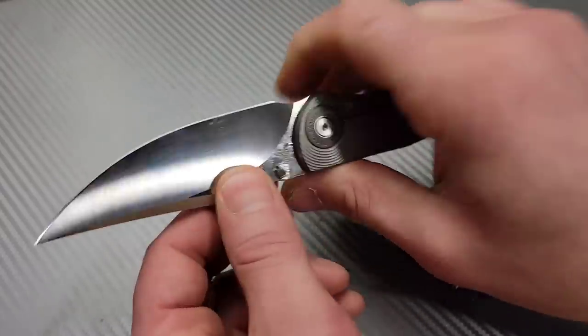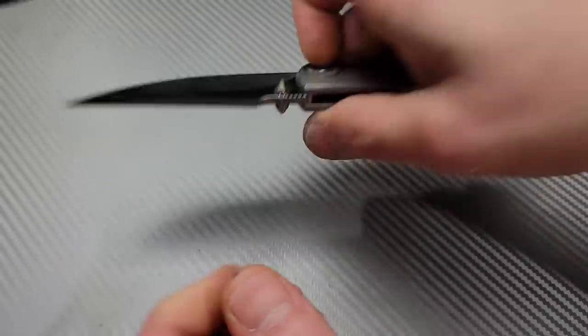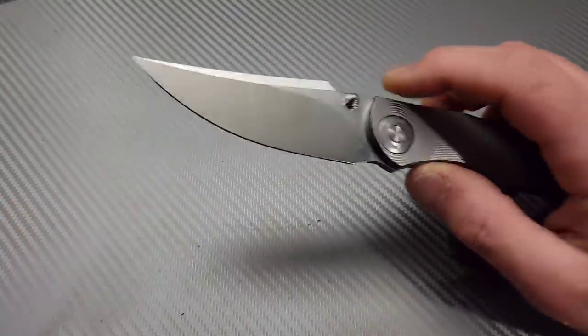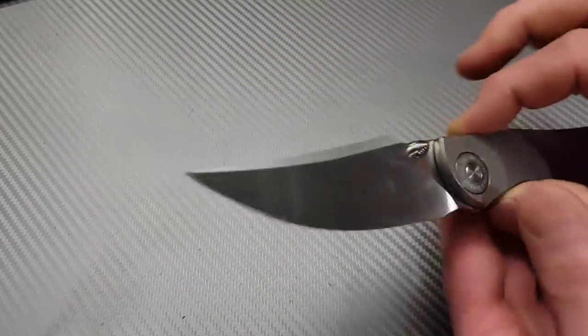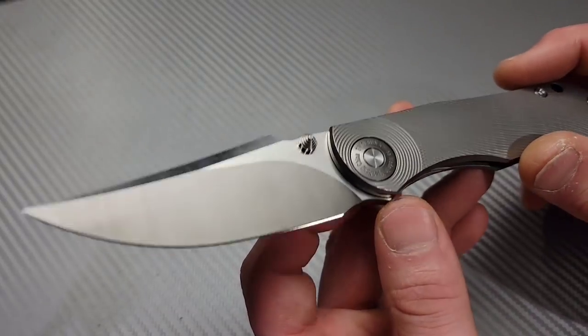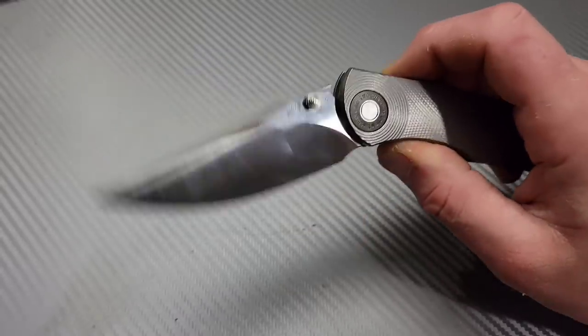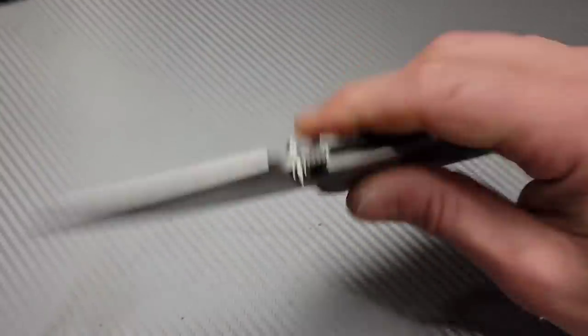The geometry is really nice and the ergos just melt in your hand — there's a nice little spot for your finger to lock into. Since it's not a flipper, you can get up close to the blade with the open area right there. It has a somewhat Persian-style blade shape, which I'm not usually a fan of, but this one works well — you still get good utility cuts because it's not obnoxiously tall, so it functions like a drop-point or clip-point blade.